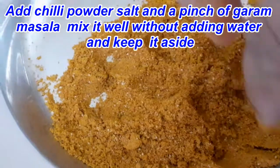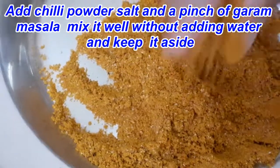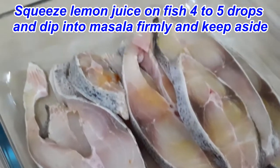I am using this as a Samba recipe. I am going to cut the fish fry in this video. I am going to add a few drops of lemon to this fish.